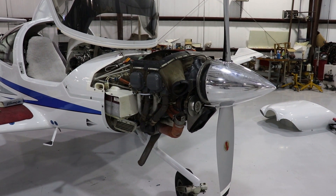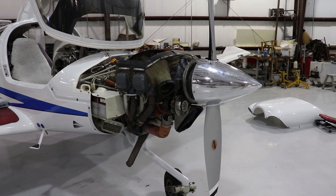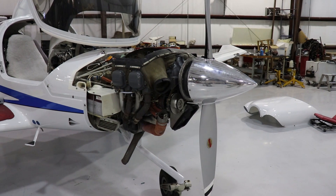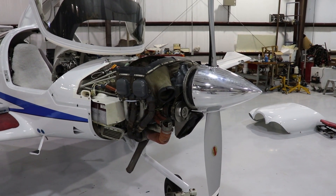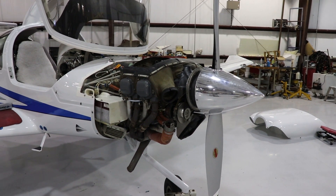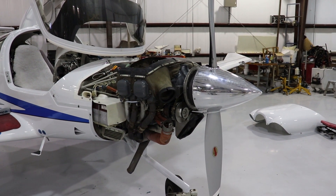Hey everyone, this is Matthew Torres with the MTSU Flight School, and today we're going to be taking a look at what's under the cowling of a Diamond DA40. The DA40 has a Lycoming IO360 M1A engine. It's direct drive, horizontally opposed, air-cooled, naturally aspirated, and creates 180 horsepower at 2700 RPMs.